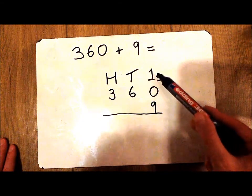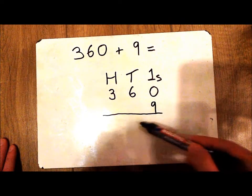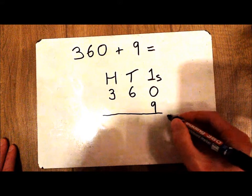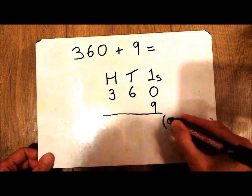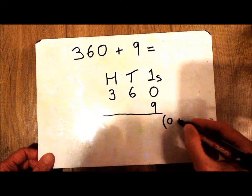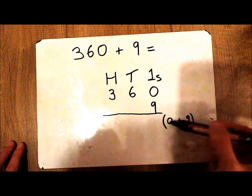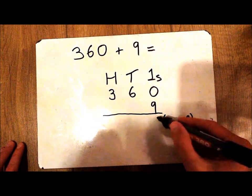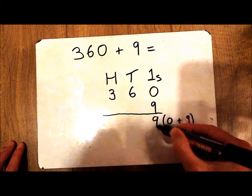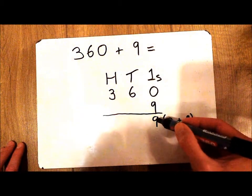The first thing to do is find out how many 1s I've got. So on the right hand side I'm going to put that I have 0 1s in brackets plus 9 1s. The answer to that sum goes in the same row, so I'm going to write a 9 in the 1s column.